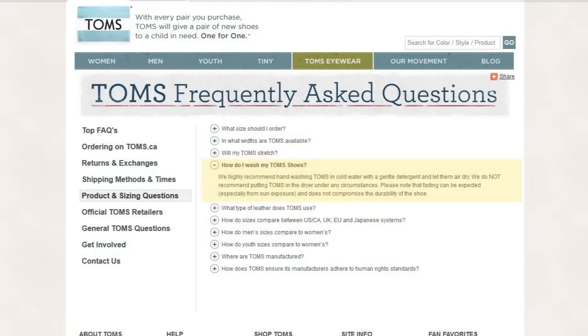According to the Toms website, they highly recommend hand washing Toms in cold water with a gentle detergent and letting them air dry. They do not recommend putting Toms in the dryer under any circumstances. While hand washing would do the job, I'd like to show you how to save some time — but you have to be careful. If you throw caution to the wind you could disfigure the shoe and ruin the adhesion. Now I agree about not putting them in the dryer, but they never said anything about putting them in the washing machine.